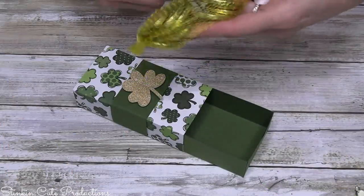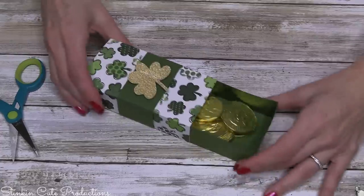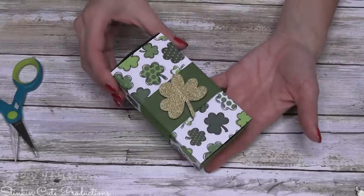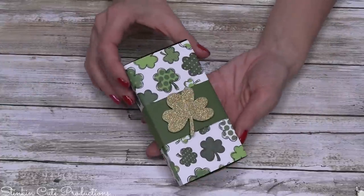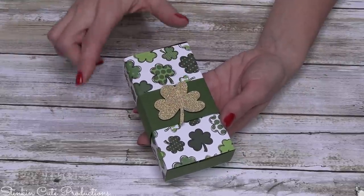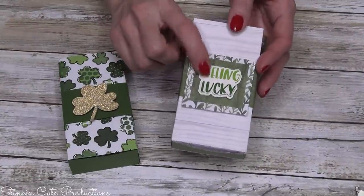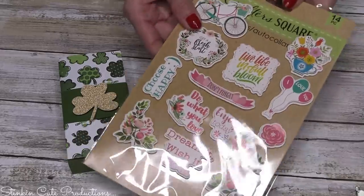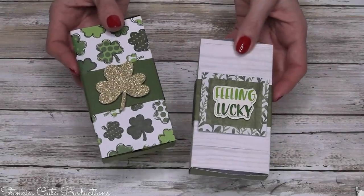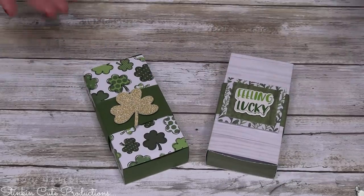I'm going to take Allie's Dollar Tree coins and fill her drawer with coins. How fun is that for St. Patrick's Day — just a cute little treat box! Super budget-friendly using just two pieces of scrapbooking paper. If you really wanted to, you could also get stickers at the Dollar Tree. I found some really cute ones — this 'Feeling Lucky' sticker came in an everything sticker pack. Just a cute handmade little treat box. I love paper crafting; I love the outcome, I love creating it.